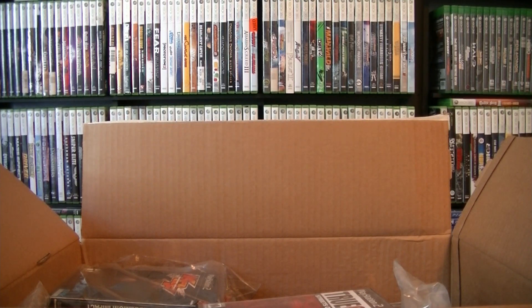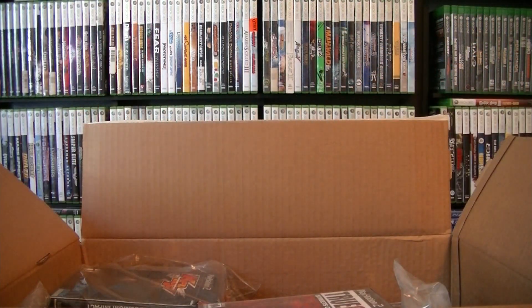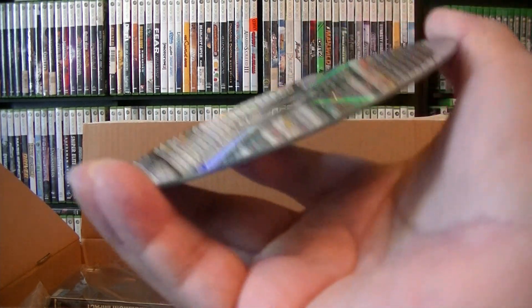I'm putting all the ones I think might be pricey into a sleeve. Let me look at the disc — disc is in good condition.